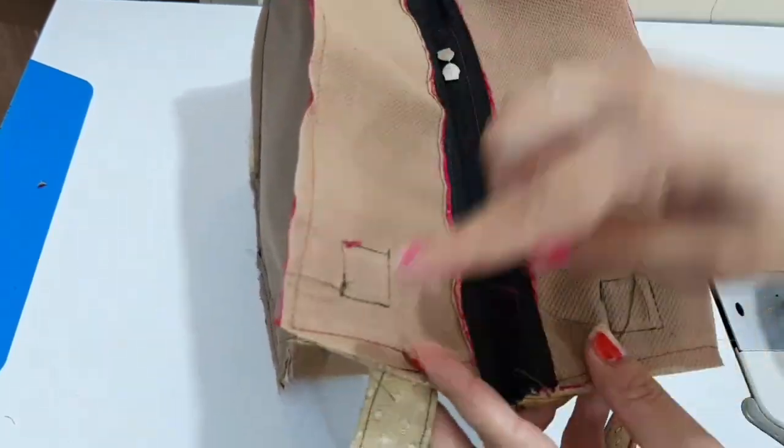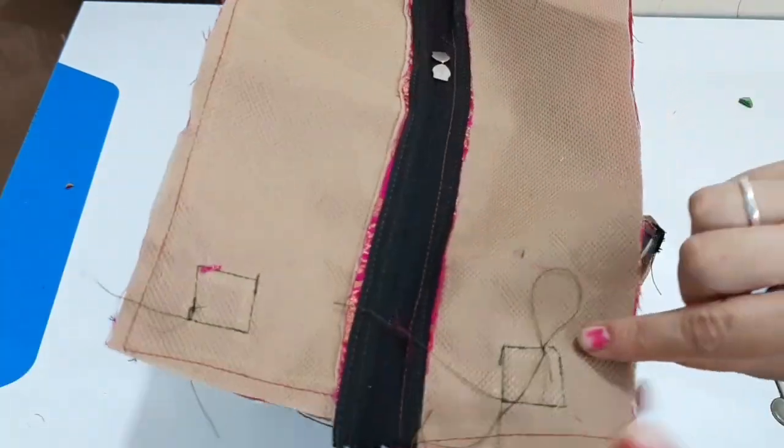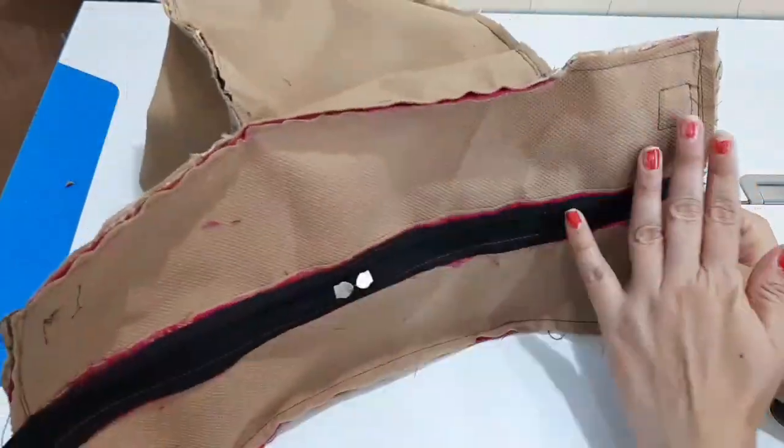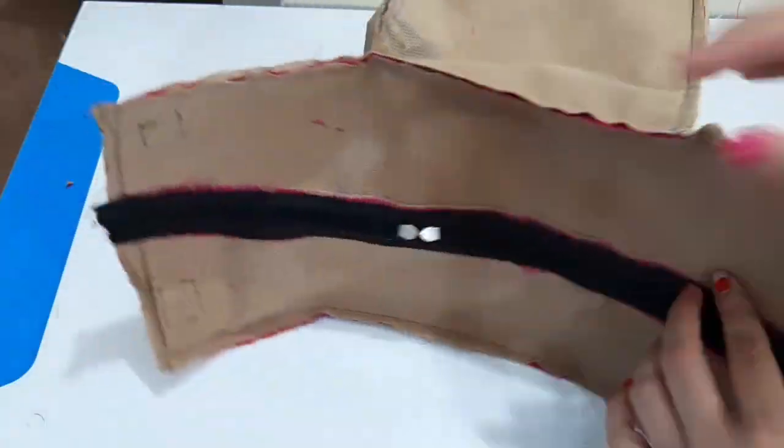Now we have to keep the border and put the square on the top and stitch it. Now we have to keep the back ready for 3 pockets.